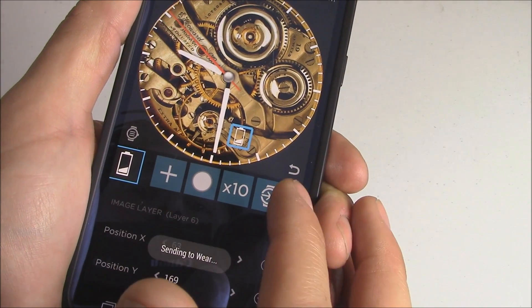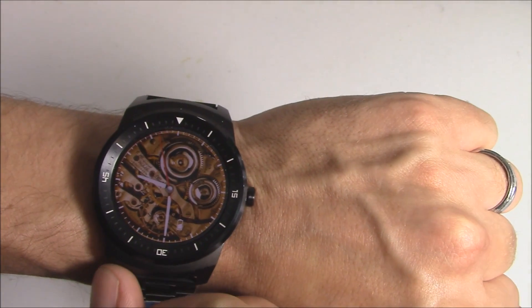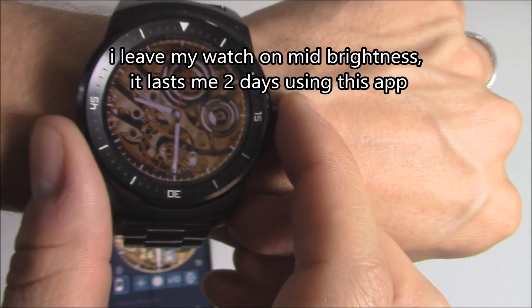Let's go ahead and send that out. Loading... and there it is. Now we have our watch face — the Golden Gear. Looks pretty good.